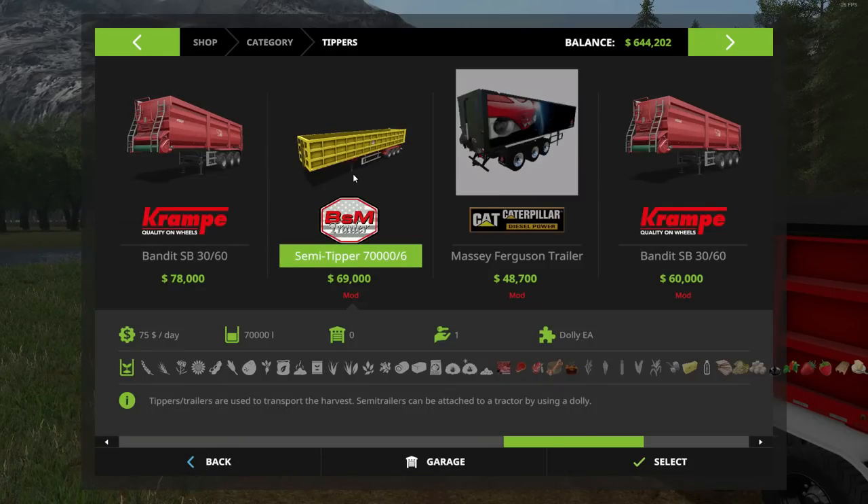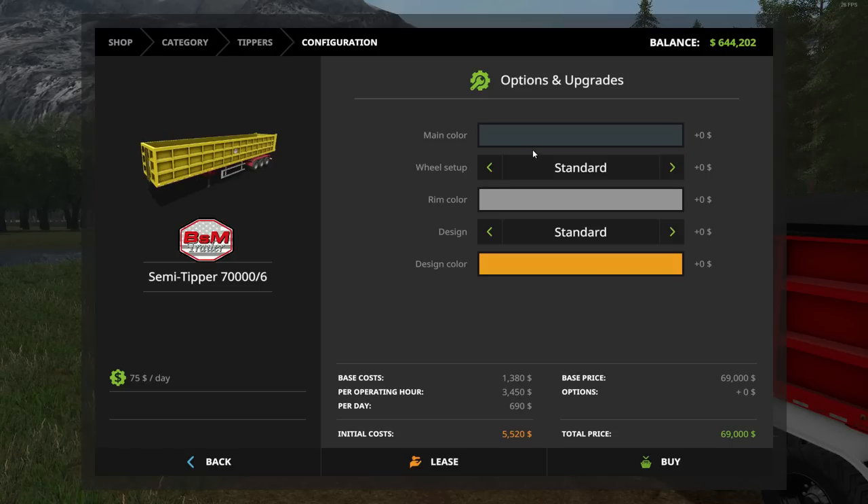As far as the tipper's customization goes, you can change all kinds of things. The 'main color' option actually controls the fenders and undercarriage. You can also choose standard or wide tires, your rim color, and your design. The 'convoy' option looks like it lets you hook multiple tippers together. I went with the oversized load option, which costs a few extra dollars.